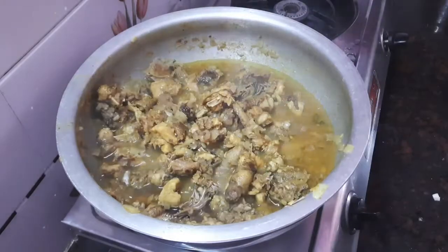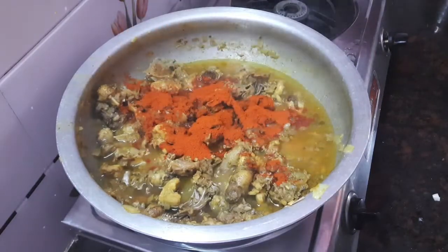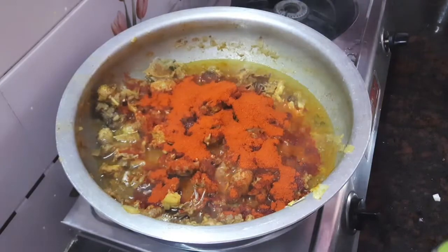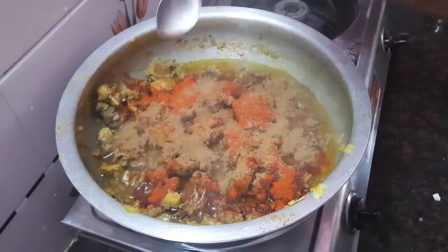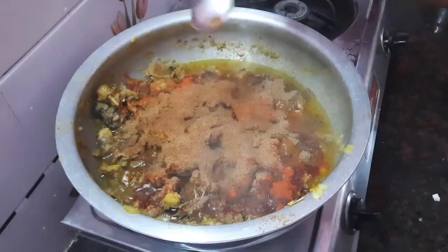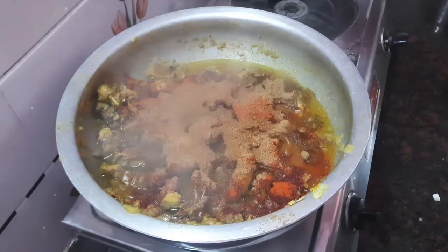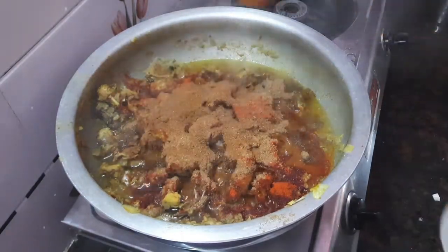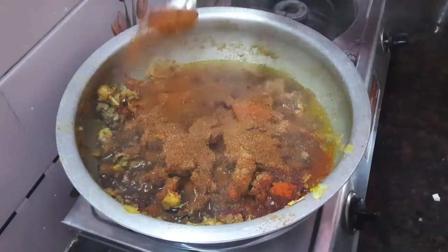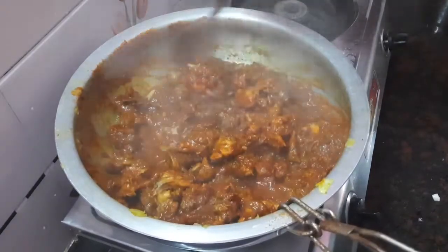Two to three tablespoons of oil. Chicken curry - cover it. Four to five tablespoons of chili powder, two tablespoons of coriander powder, one tablespoon of jeera powder - and SK Crazy Foodie's special garam masala also.